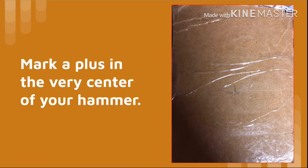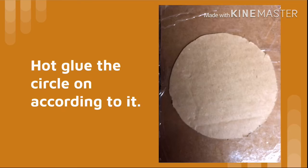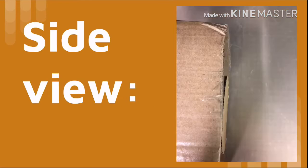Make a plus in the very center of your hammer. Then glue the circle on according to it. This is what it looks like from a side view.